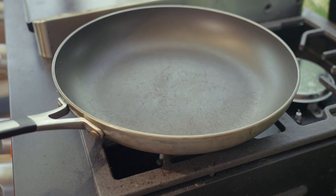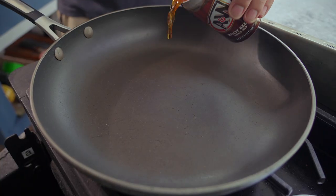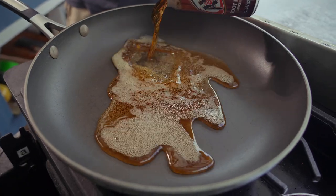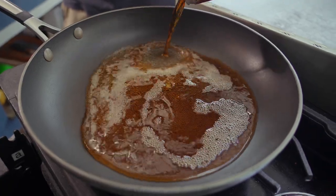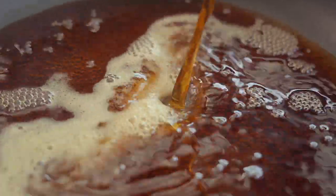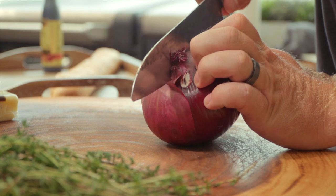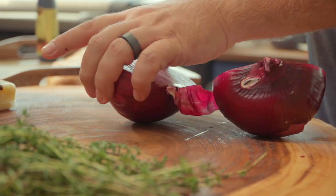Now the first part — I did say the root beer glaze — let's do that first, actually. It's very, very simple. It's one ingredient: root beer. We're essentially making a reduction. I've got a large sauté pan on my side burner, my Blackstone. We're going to crank that up to medium-high heat. We're going to add all of this root beer and reduce it down. We essentially want it to look like maple syrup, but it's going to take about 15 minutes or so.